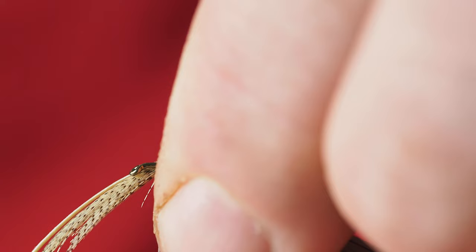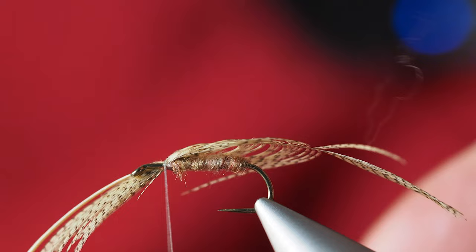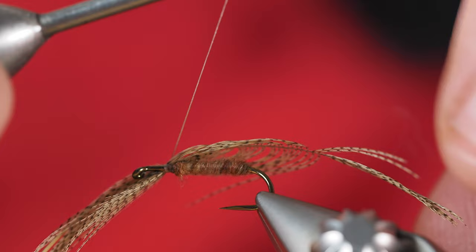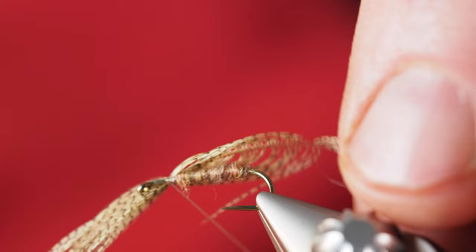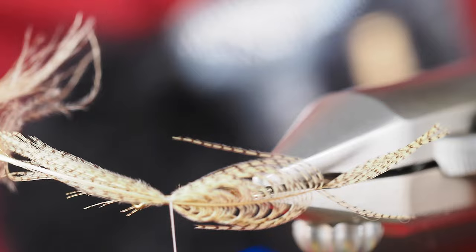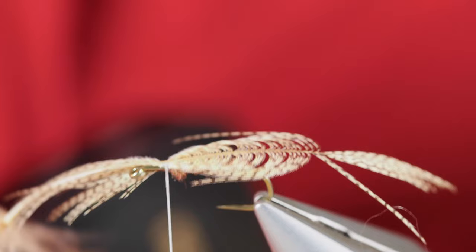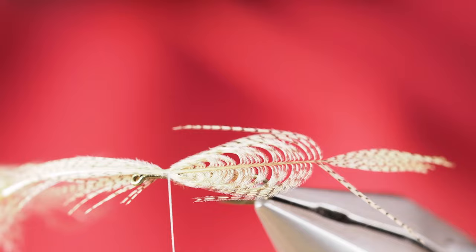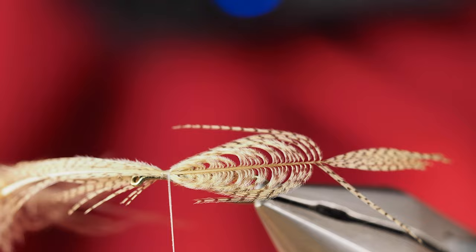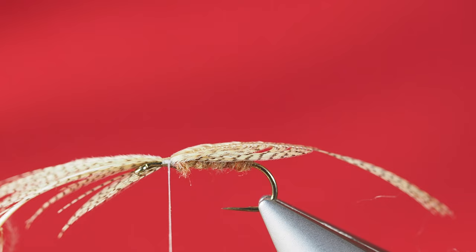I'll just take a thread wrap here to get it started. Once I get at least that one thread wrap in, I'm going to really try to get this centered as much as I can over the shaft of the hook — that's why I'm turning my vise more towards me. I want to make sure I get this secure, and that's where the nano silk can come in handy because you're not adding a lot of bulk. This here is going to be the point we stuck through our nozzle — this is going to become our wing. We're going to split that feather shaft right in half, then cut off the excess, and that's what we're going to try to do to make a caddis out of this.